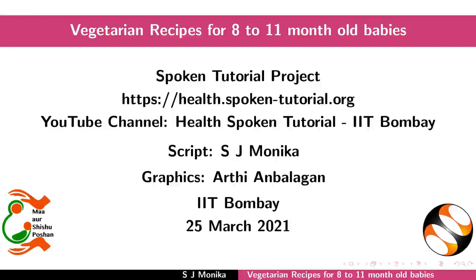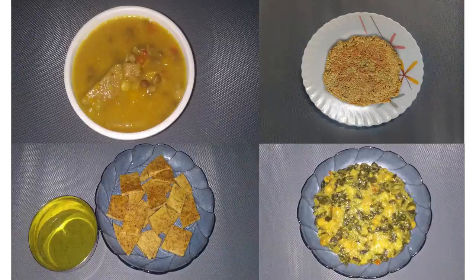Welcome to the spoken tutorial on vegetarian recipes for 8 to 11 month old babies. In this tutorial we will learn to prepare some nutritious vegetarian recipes.